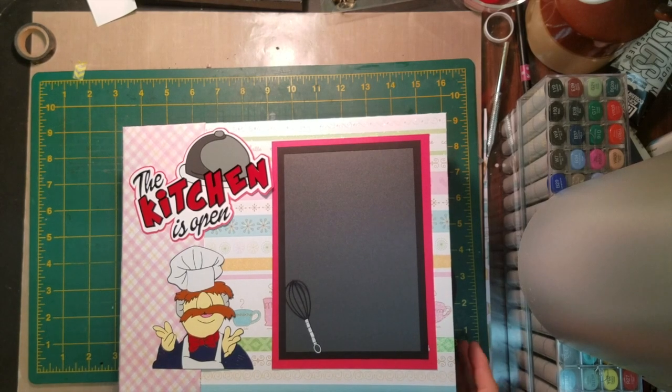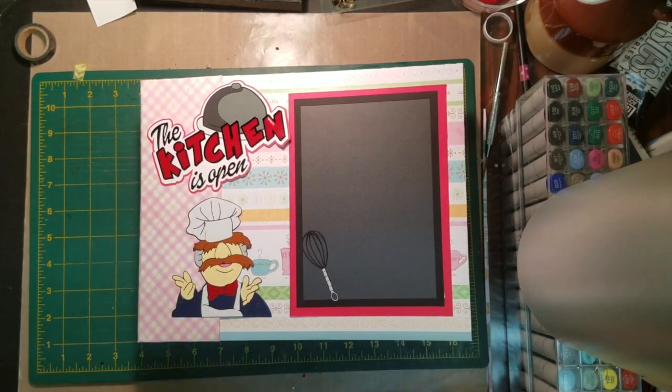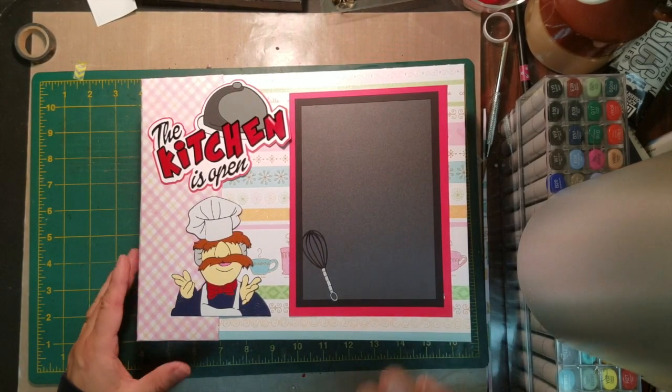Hello everyone, it's svgcoop.com with another video for you. Today we are bringing you a new book — somebody in our group asked for a recipe book so I decided to make one.